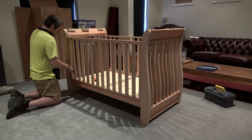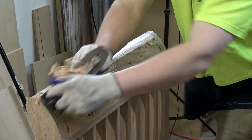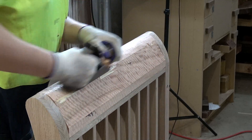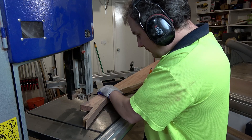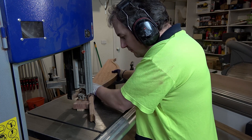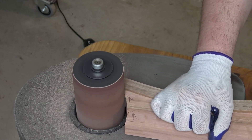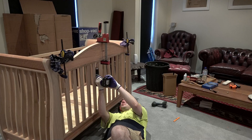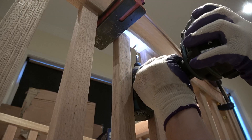With a quick dry assembly to make sure I didn't make any major mistakes along the way, I can disassemble it and finish shaping the top of the side panels along with the rear header panel. Now I can install the header panel using some long batten screws. It's not exactly fine woodworking, but it gets the job done and it will never break or come loose.